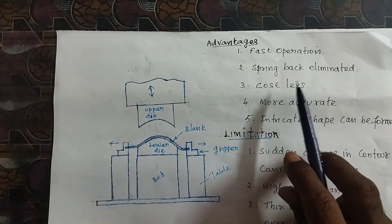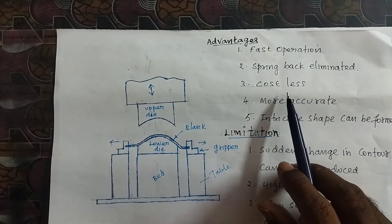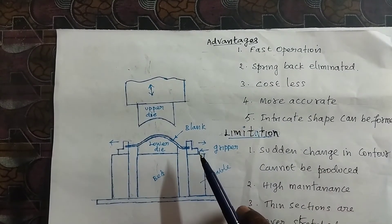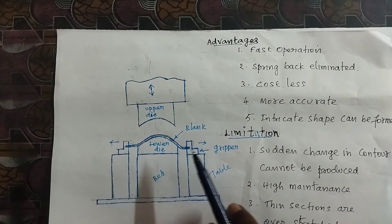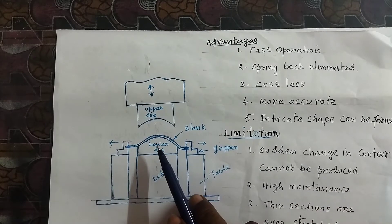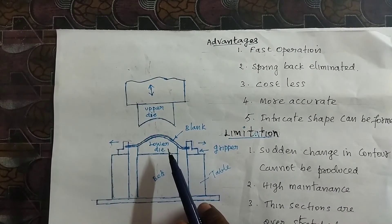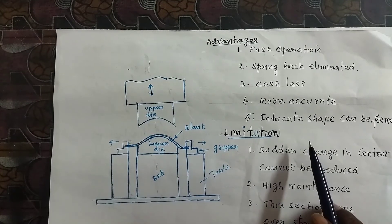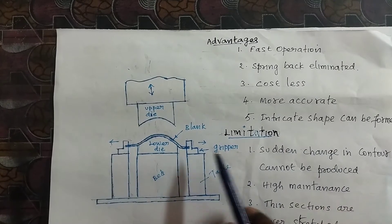The advantages of stretch forming include: springback is completely eliminated; die cost is low so the overall cost is less; more accurate and smooth surfaces can be created; and intricate or complicated shapes can also be formed by this method.